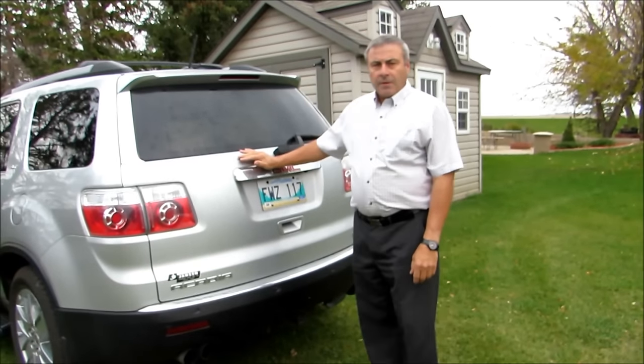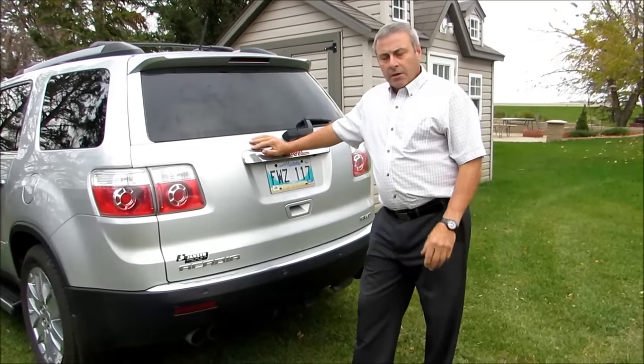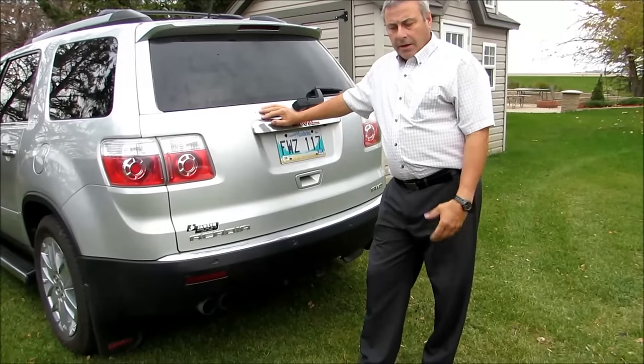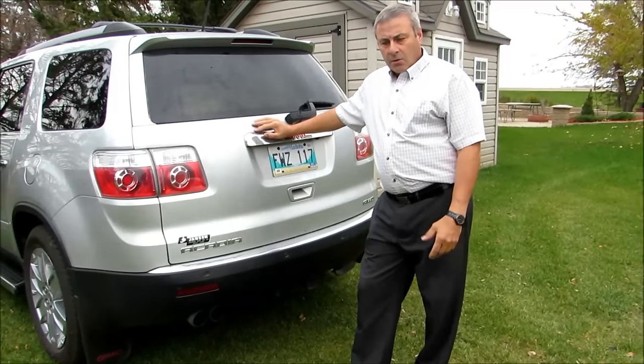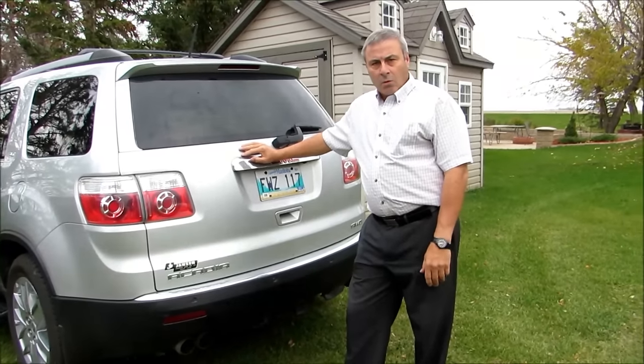All right ladies and gentlemen, today I'm going to show you how to build a ramp for a mobility scooter for less than $100. Just over a year ago my wife was diagnosed with ALS.